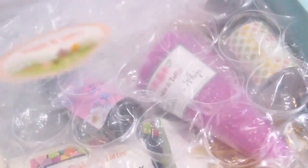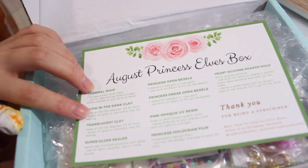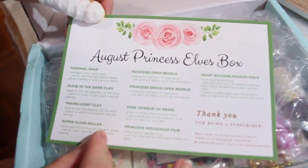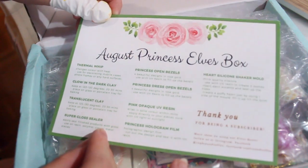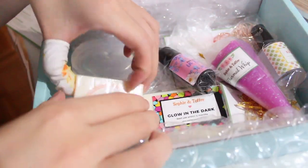Hi everyone, today I'm going to show you what I got from Sophie and Toffee. They contacted me back in June about sending me a box, and then at the end of September I received this box and I'm just going to show you what I did with it. So while I show you the materials, I'm going to talk a little bit about what I'm doing in this video today.